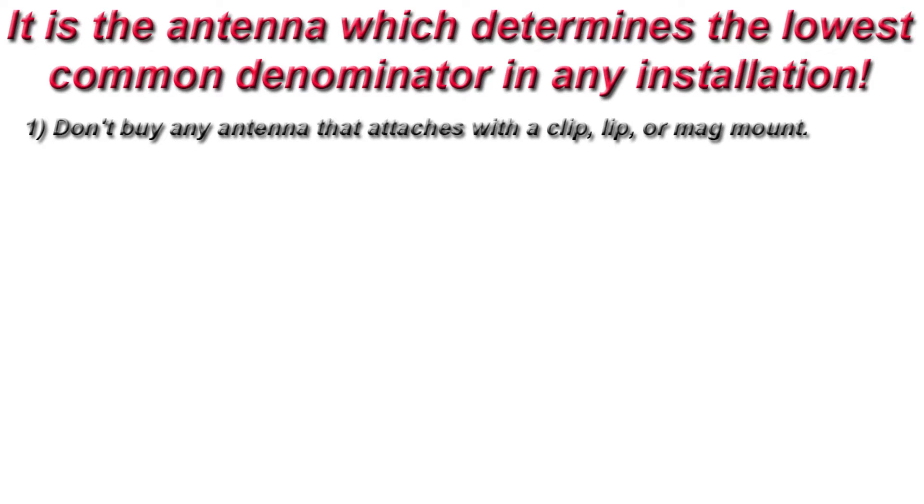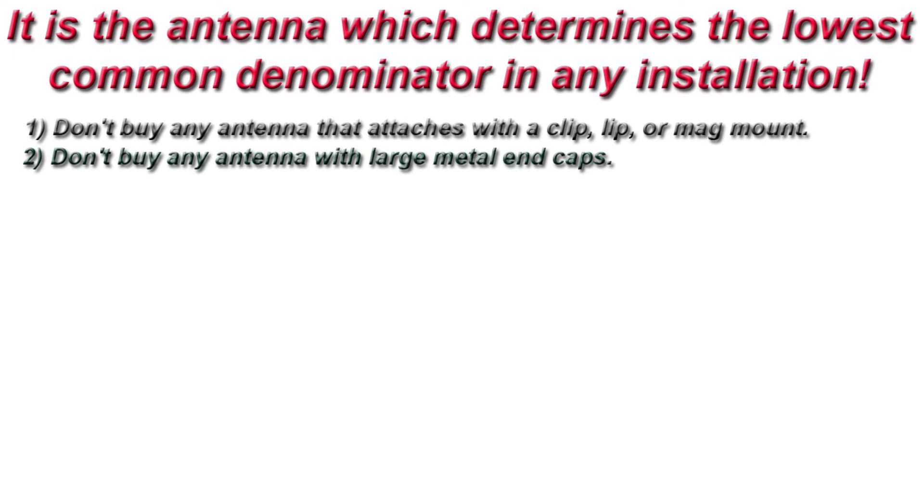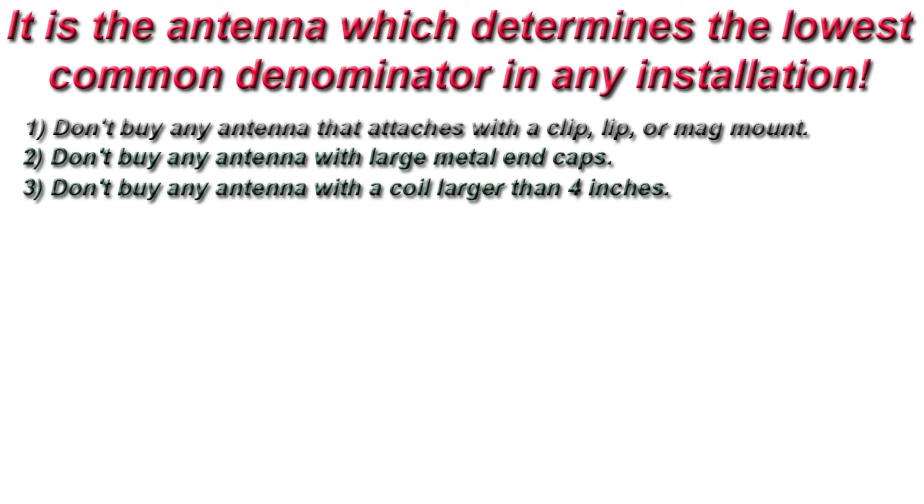1. Don't buy antennas that attach with a clip, lip, or mag mount. 2. Don't buy any antenna with a large metal end cap. 3. Don't buy an antenna with a coil larger than 4 inches.